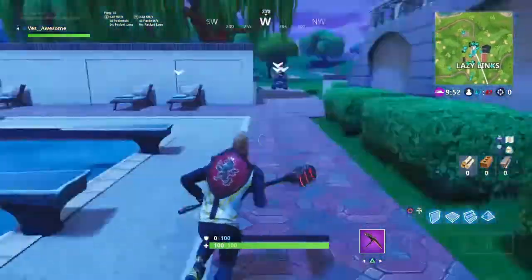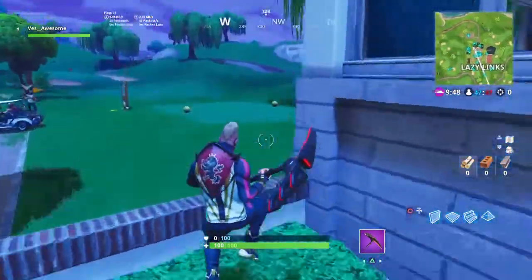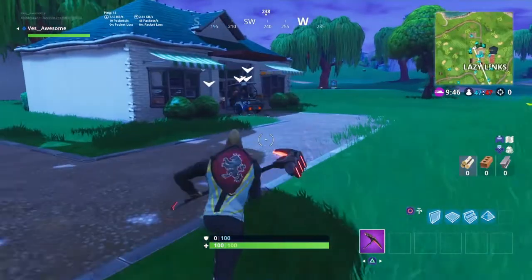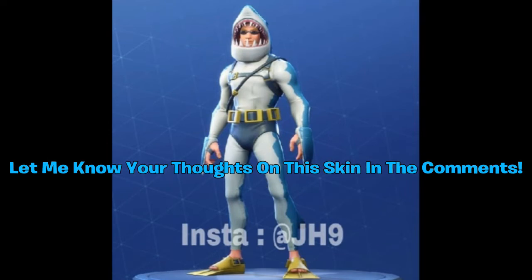I'm going to show a front point of view and a back point of view of the Chomp Sr. skin. So here is the front point of view. Let me know your thoughts on this down below in the comments — do you like this skin, do you not like this skin? Are you going to cop this skin or not?